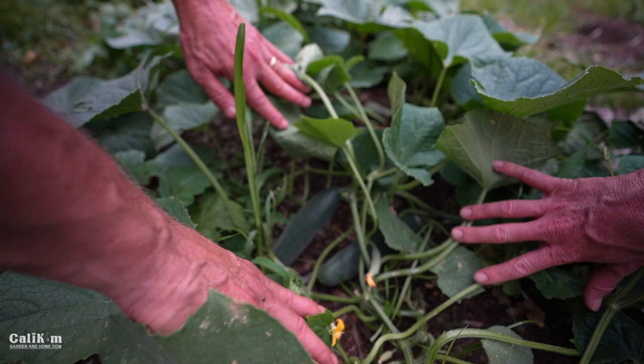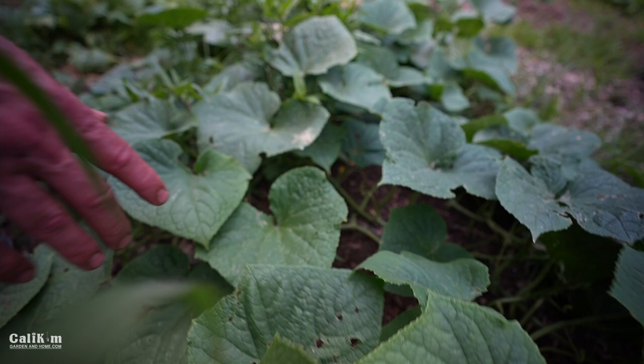Okay, let's go over to trellis cucumbers. That's a great way to save space, because most of us don't have all of this space for growing beautiful cucumbers just like this.